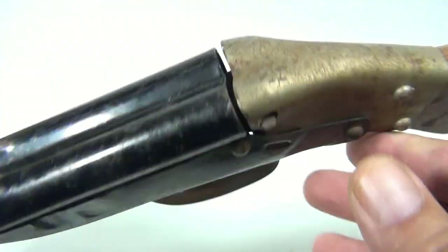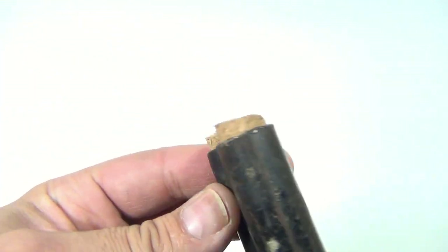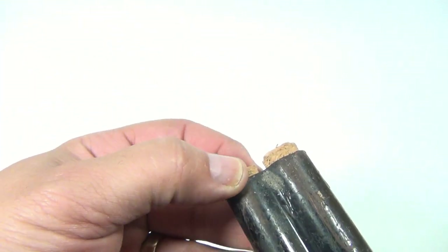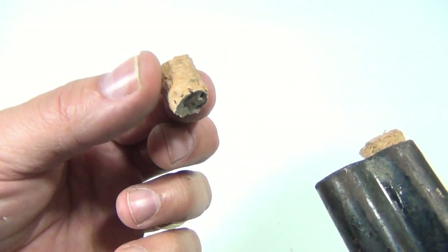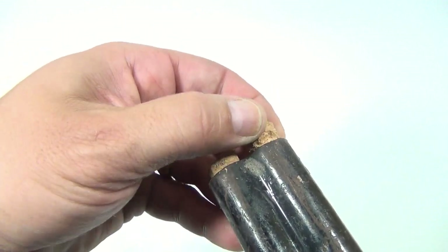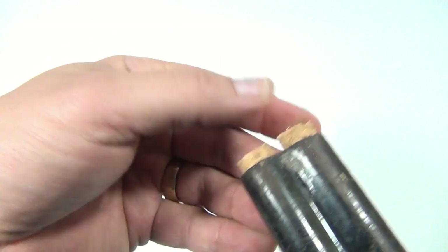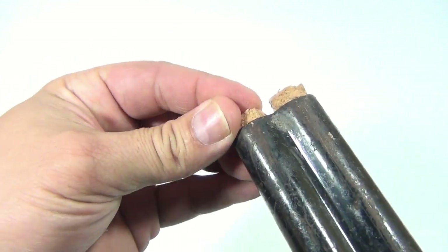It kind of needs some cleaning and some detail work, but it does work. We had to fabricate some corks. I took larger corks and trimmed them down to fit in this gun so they work properly. So, two corks. There are some spring adjustments, and this cork is a little longer so that it still shoots out. Once they're in there, just push them in.